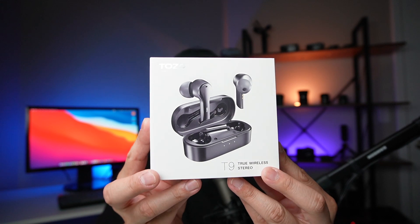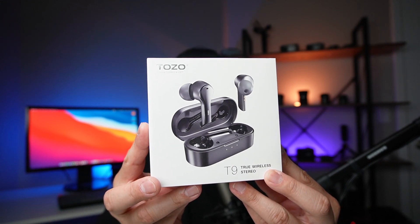Today we're going to be taking a look at the Tozo T9 True Wireless Earbuds. So in this video we'll unbox these, we'll check out what's inside, we'll check out the features and specs, we'll see how they fit, and more importantly, we'll see how they sound.